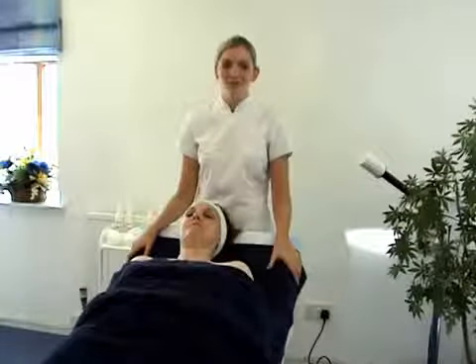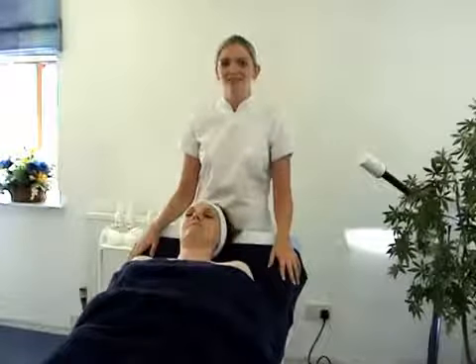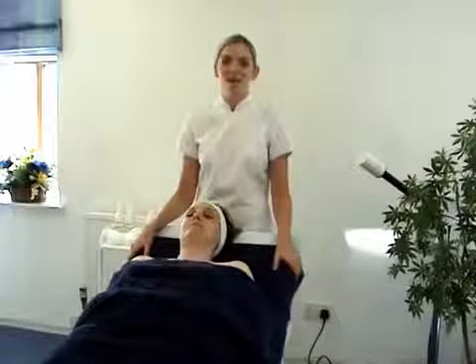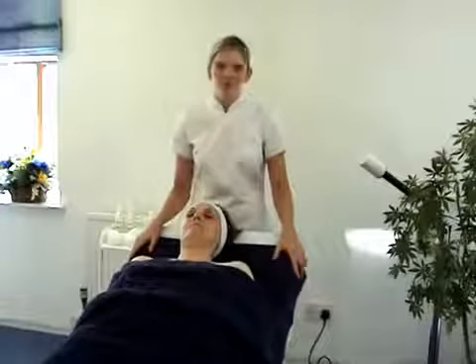I'm going to do the removal of eye makeup, two cleanses, an exfoliate, a steam, a massage, an application of a mask, removal of the mask, a tone and moisturise. So if we begin.